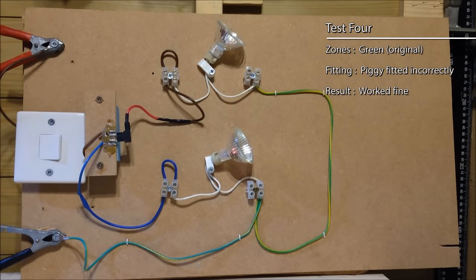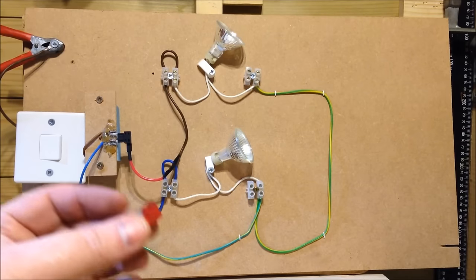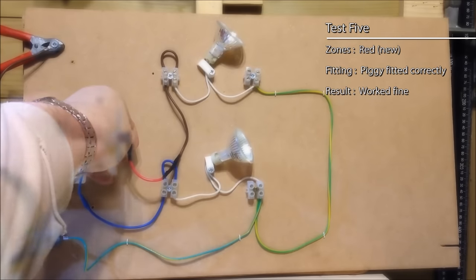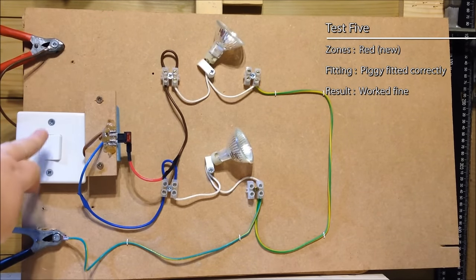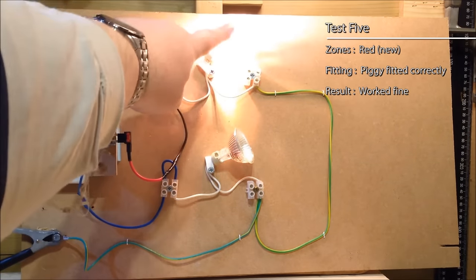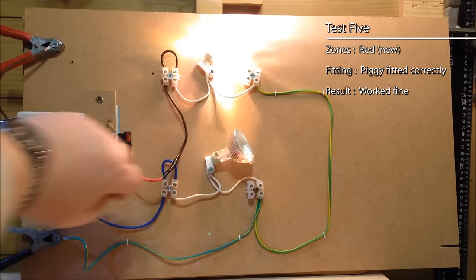So let's repeat that test, this time just with the red fuse. We put that in the correct way round and hit the switch — the top lamp, the new circuit, lights. The original existing circuit doesn't light because it hasn't got a fuse in the holder.